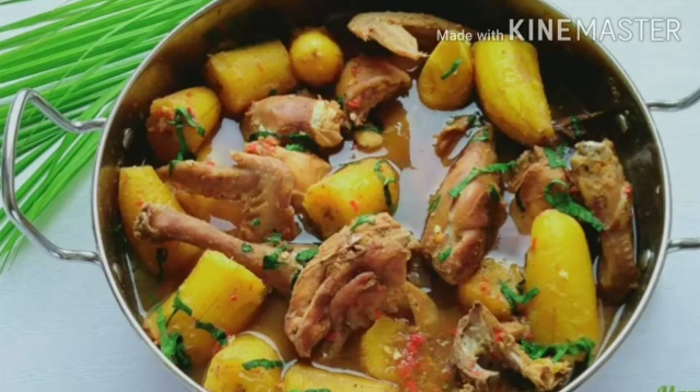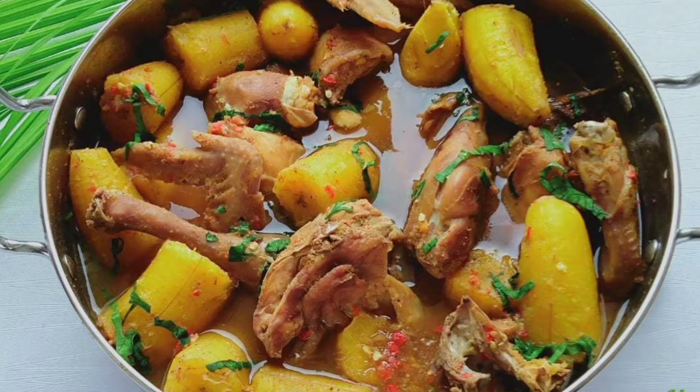Hello everyone, welcome back to Marca's Kitchen TV. If you're new here, you're very welcome. Please pardon my voice — I'm having a cough. In today's video I'll be sharing with you guys how I make this delicious chicken pepper soup. This is the show stopper, so if you want to see how I made this, stay tuned and keep watching. Please do not forget to subscribe to my channel and turn on your notification bell so you'll be notified anytime I upload a new video. Let's get started.